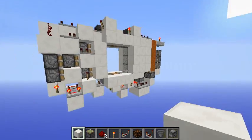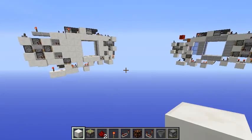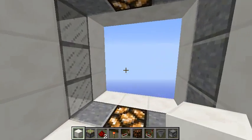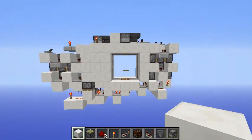And that was the 3x3 sliding glass door! As you can see, it works in every direction — I tested it and it works as well. I hope you guys enjoyed watching this video, have a nice day, and see you next time!